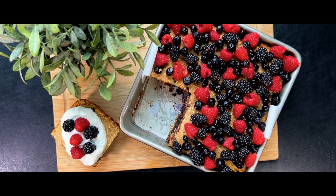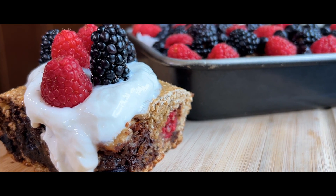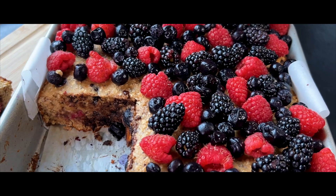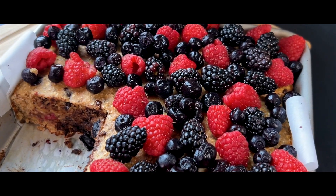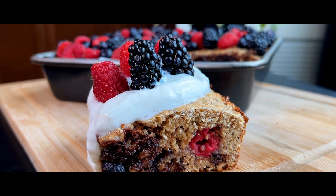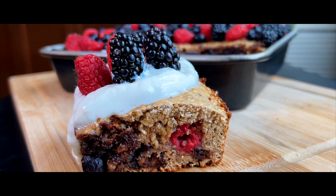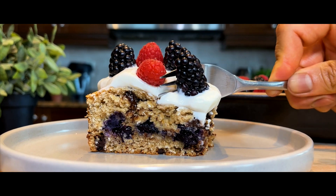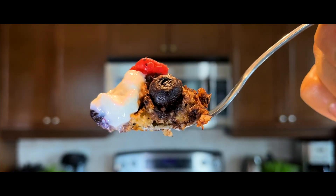We hope you enjoy this easy powerhouse baked oat recipe, packed with protein and fiber. It's both delicious and easy to grab and go, making it a nutritious, hassle-free breakfast option. Thank you so much for watching — please give us a thumbs up if you like the video, and subscribe to our channel if you haven't already. Until then, we'll see you next time for more quick, easy, and delicious recipes.